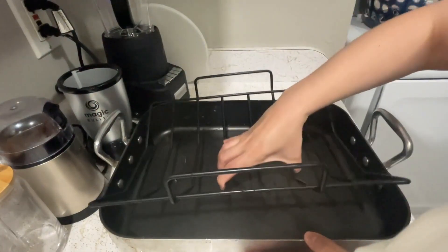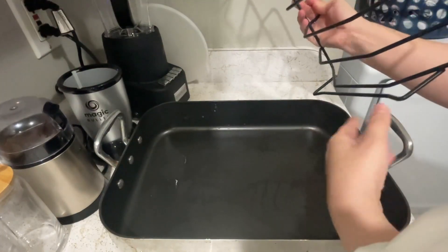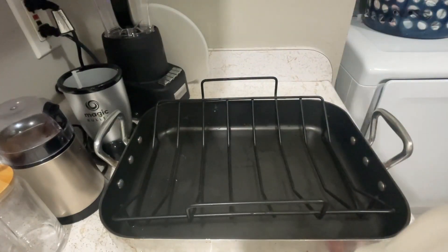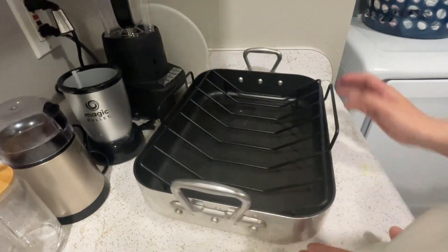Overall, this is a really nice tray and you can use it for more things. You can actually use the tray without the rack to cook lasagna, pastas, or whatever you want. And you can use the rack to cook your turkey, some chicken, or whatever you really want — maybe even drumsticks. I've never tried that but I'm sure it won't be hard.